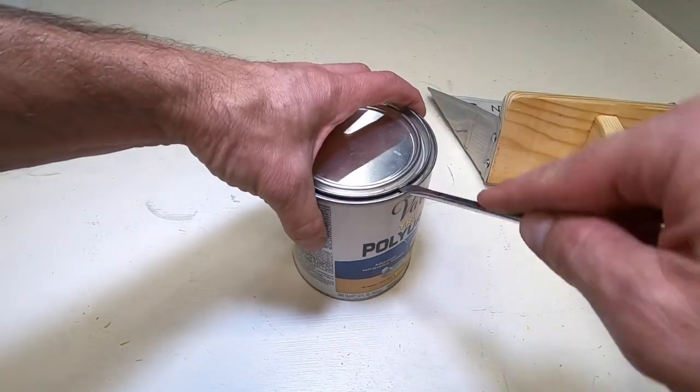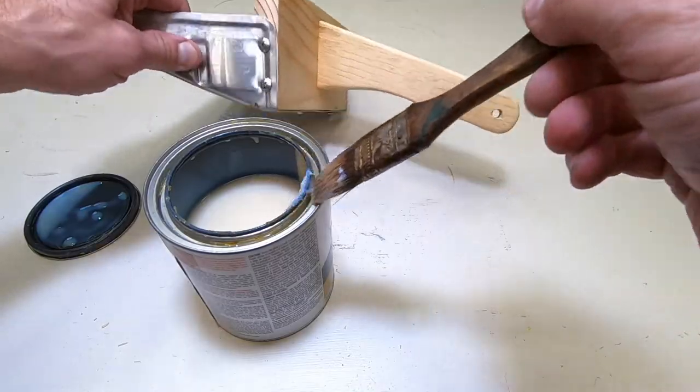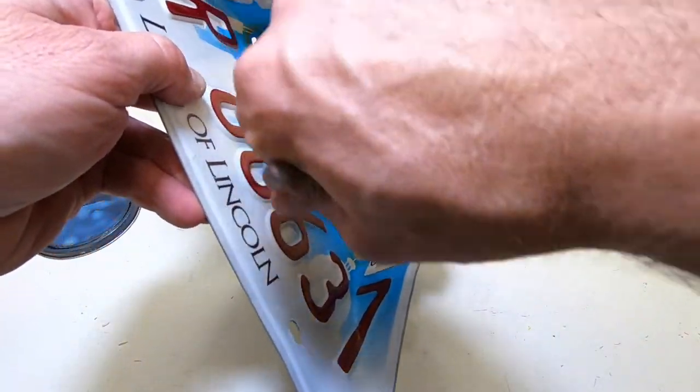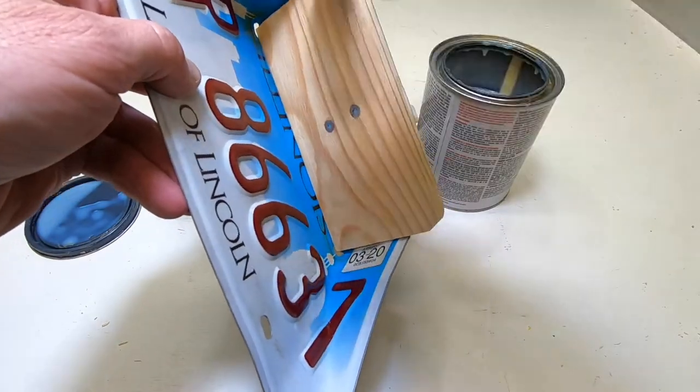This is a good use for water-based polyurethane, which I normally don't care for. It dries quick and I don't care if it has a perfectly smooth finish or not.